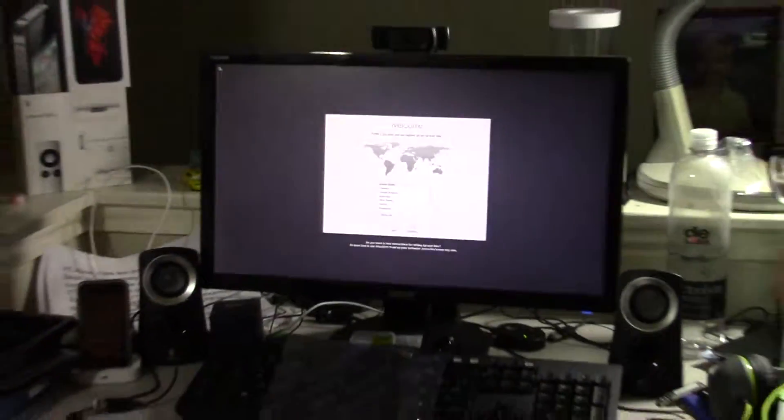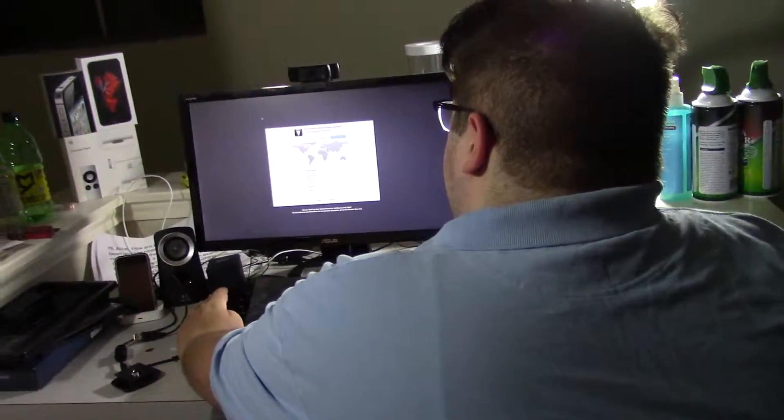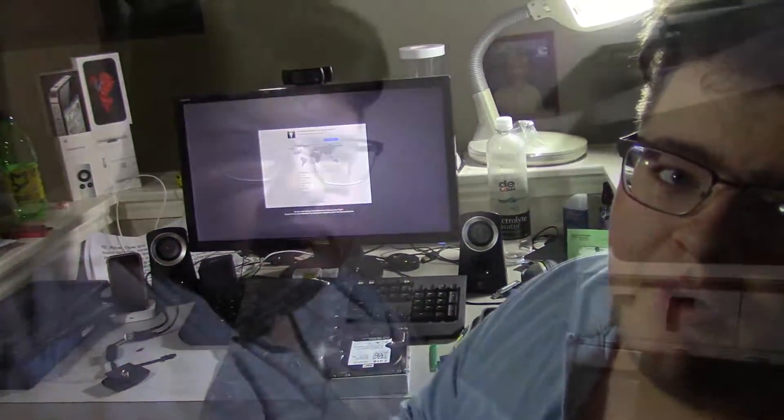So guess what we've got to do now — got to shut down the machine, then pop that SSD back into the MacBook Pro.